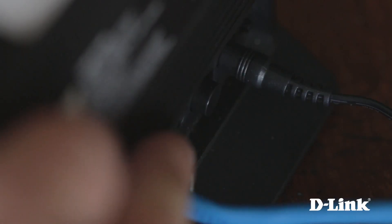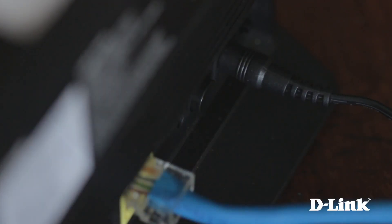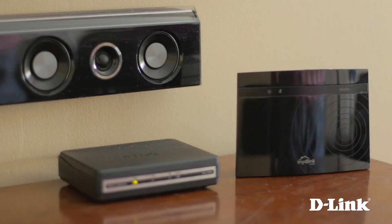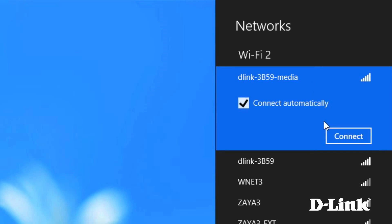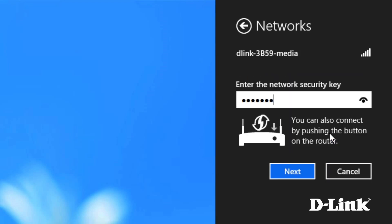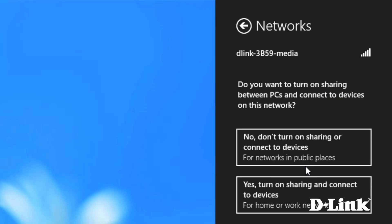Press the power button on the back, and then head over to your computer to connect to the wifi name or SSID name listed on the wifi configuration card. And then enter the network key also provided on the card. And that's it, you're connected.